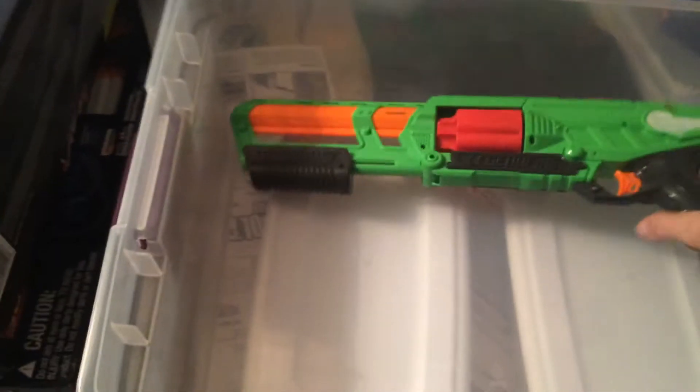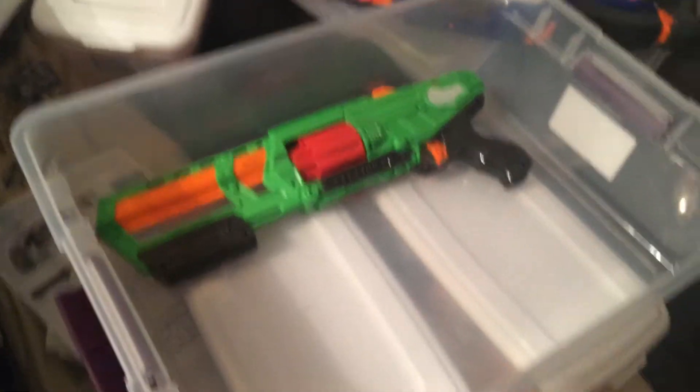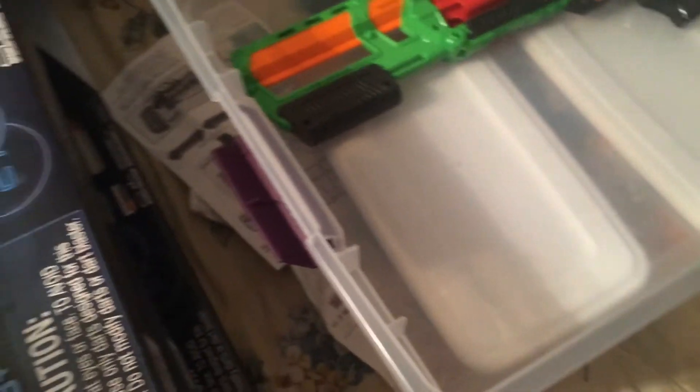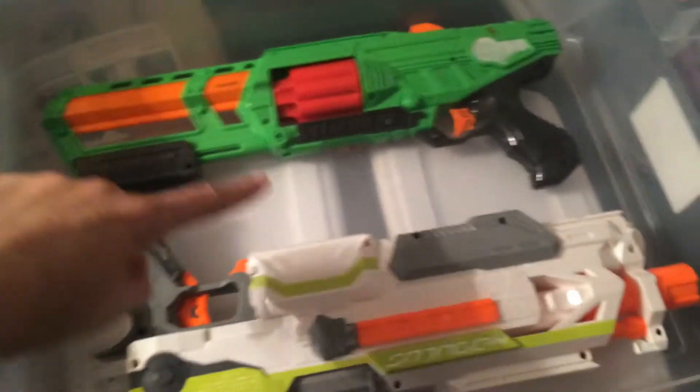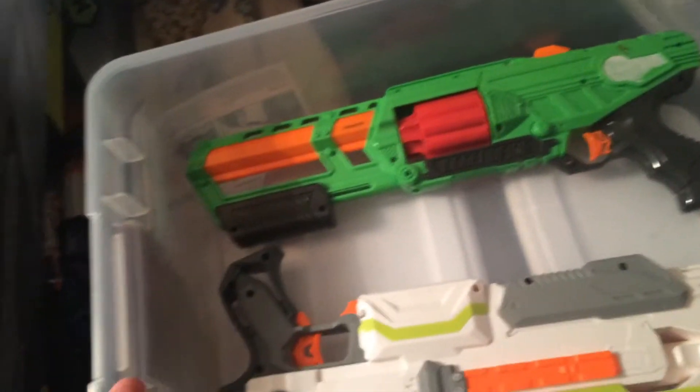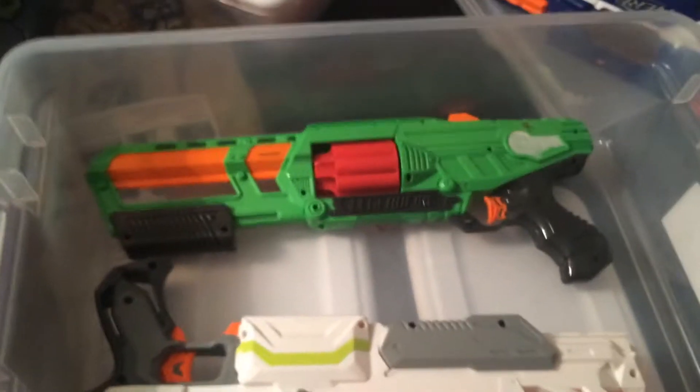Another shot of that 32-quart container — it's great for a Modulus and a secondary. I've actually been thinking about running these as the setup when I hand someone their gear. As you can see I can go: primary, secondary, NC Star vest, dump pouch, glasses — and these run about $5.39 at Target. Not bad.